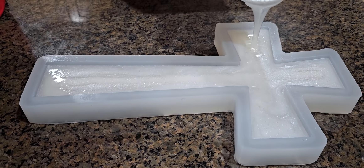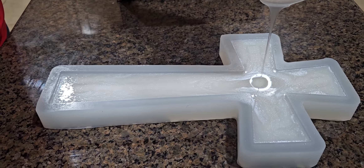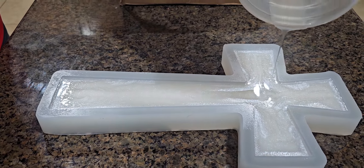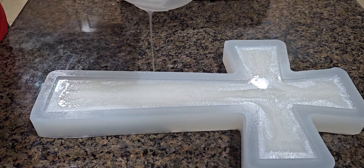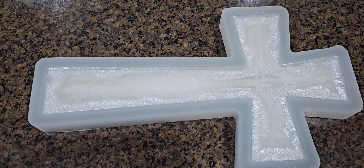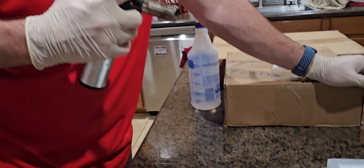Man, look at this — this is gonna be awesome when it's done. Fill it up. Look at that. That's pretty, ain't it? All right, time to pop some bubbles — fire, fire, fire, fire!